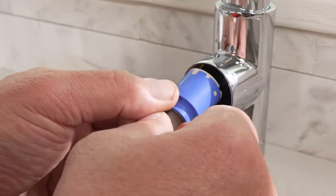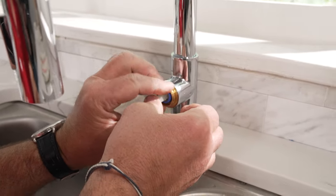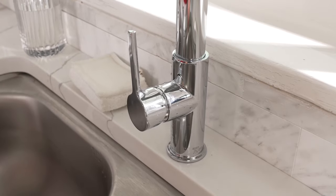Gently place that back into the hole, then put all the corresponding clips and covers on there, the handle back on, turn the water back on, and the leak should be eliminated. Coming up next, my video on how to clean a stainless steel sink.